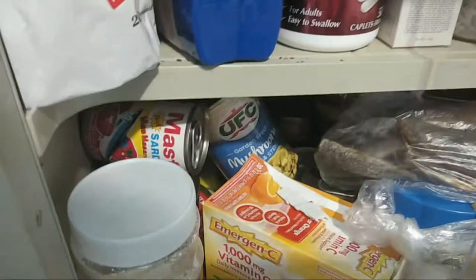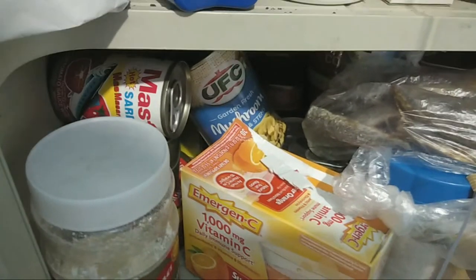Ubos na ba yung sausage? Meron pa yata. No more sausage. Baby shark!